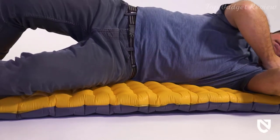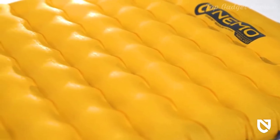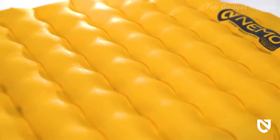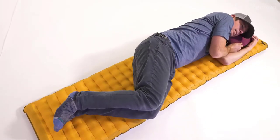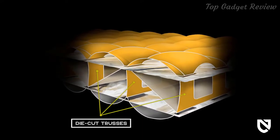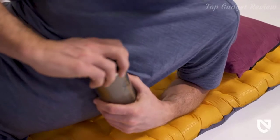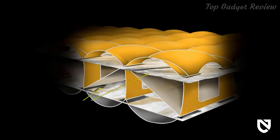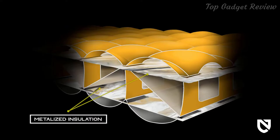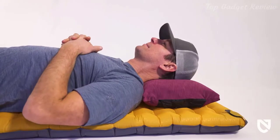For unparalleled stability and weight distribution, Tensor is built on our iconic, proprietary space frame baffle construction. Internal architecture supports your body using low-stretch, die-cut trusses to eliminate springiness while protecting elbows and hips from poking through to the ground. The spot welded baffle design allows the thermal mirror metalized insulation to be suspended within the airspace for a lighter and remarkably quieter sleep when compared to the competition.